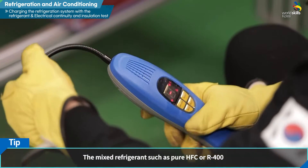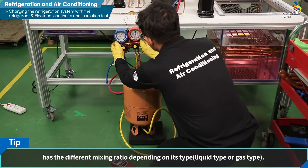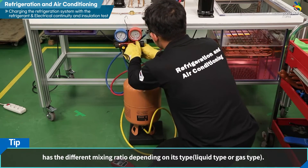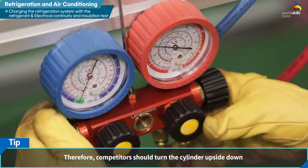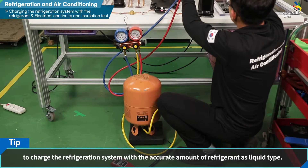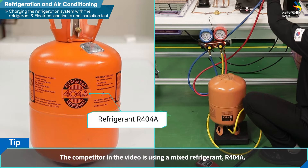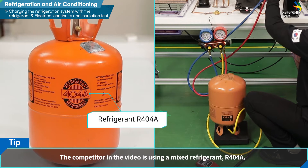순 HFC 혹은 R-400 계열의 혼합 냉매는 액체 상태와 기체 상태에서의 혼합 비율이 다릅니다. 따라서 정확한 양을 충전하기 위해 통을 거꾸로 뒤집어 액체 상태의 냉매를 주입합니다. 지금 작업자가 사용하는 냉매는 R-404A 혼합 냉매입니다.